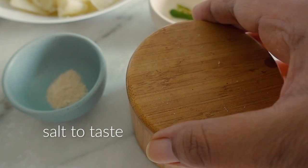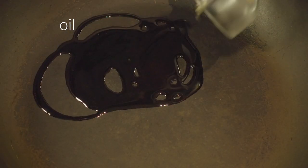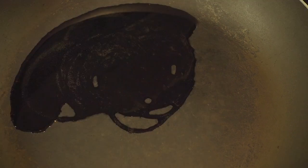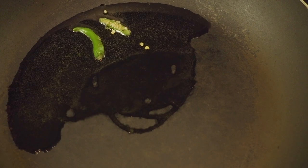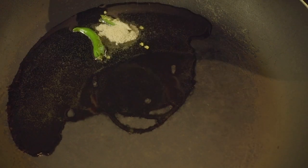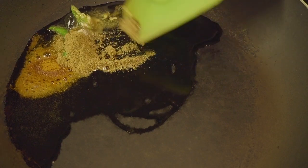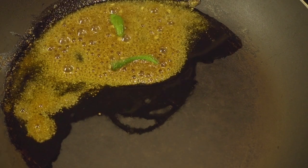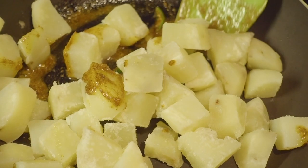In addition to the potato and methi, you'll need a little bit of oil. Heat the oil on medium-high in a nonstick pan or skillet. I added the slit green chili pepper first — without waiting for the oil to get hot — so I could tell when the oil was ready: when the chili crackles, the oil is hot enough. Then I added the hing (asafoetida), lal mirch (red chili powder), and dhania powder, pushed them around a little, and went right ahead and added the potato.